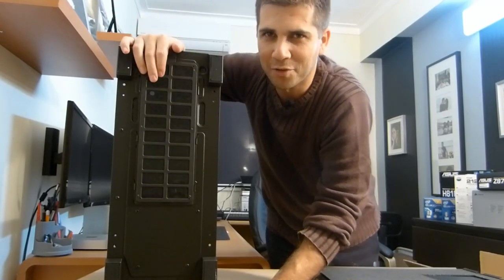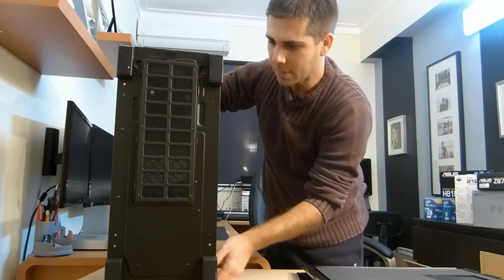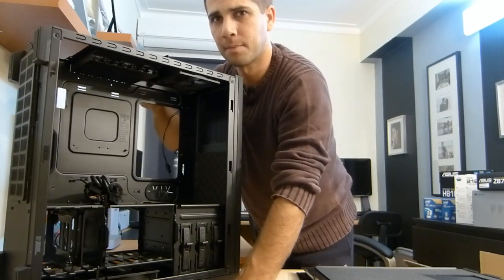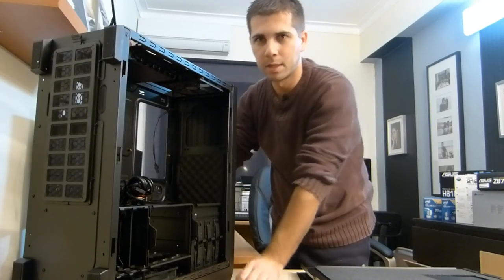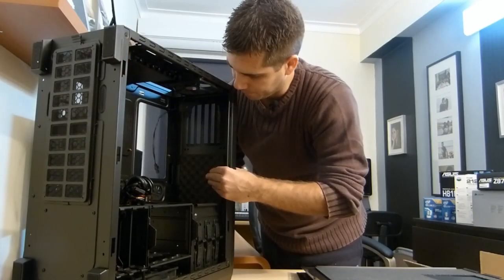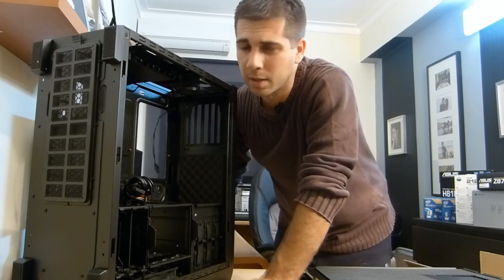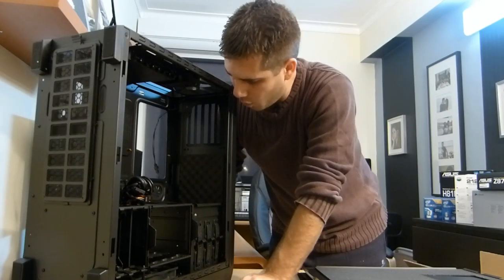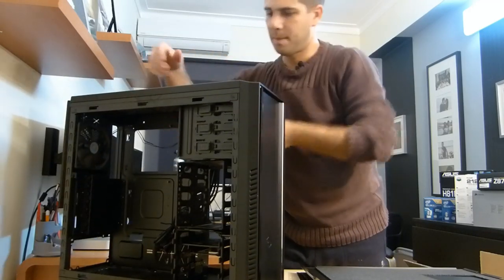Before we go, let's take a look at the top of the case. This is the part that opens to let air through, and it has sound dampening foam in this area as well, which will help reduce vibration. You also have the option to place a 140mm or 120mm fan on the top.